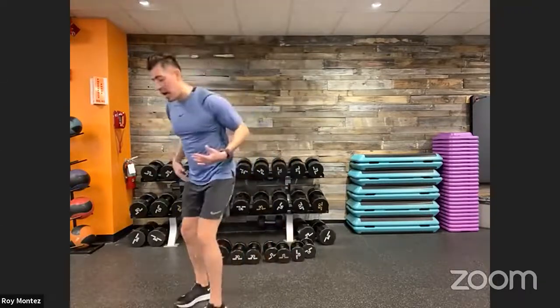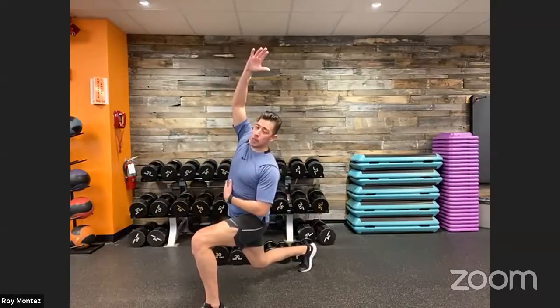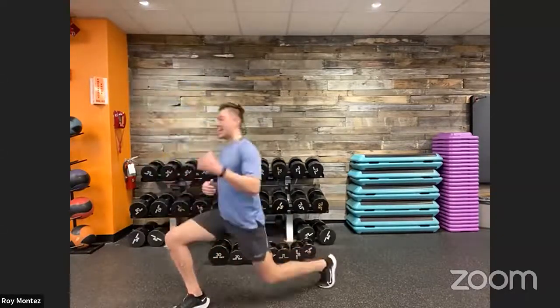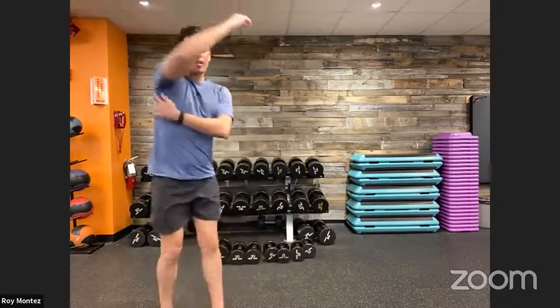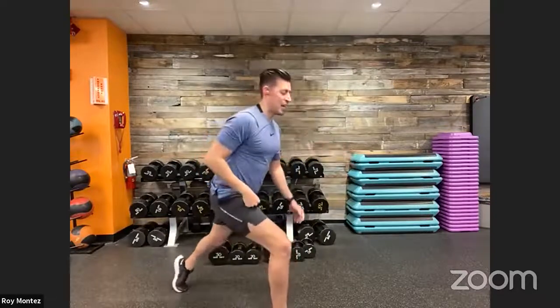Let's start with a reverse lunge and a reach — great warm-up for the lower body. Right leg goes back, drop that right knee, right arm reaches up and over to your left. Extend back up to standing, left leg goes back, left arm reaches over to your right. Really exaggerate the reach to warm up and stretch out those lats. Each dynamic stretch will go for about 30 seconds.